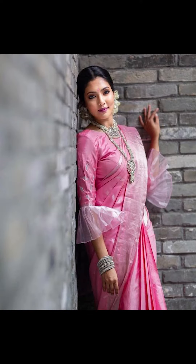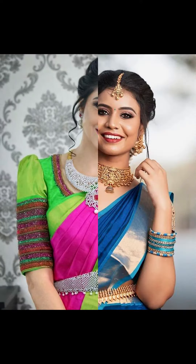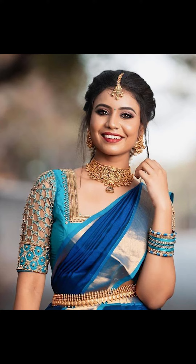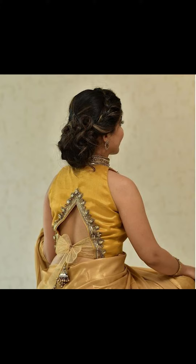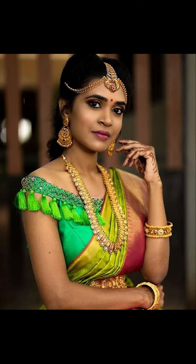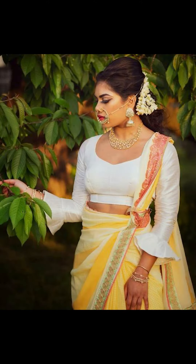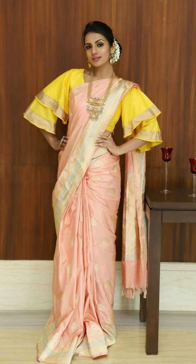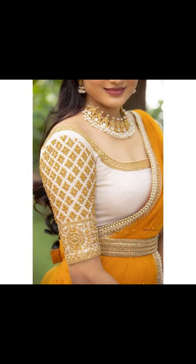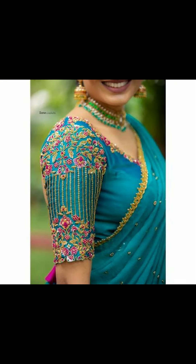You can also try tassels in your sleeves. Friends, if you like this video, please comment and subscribe to Fashion Trends. If you want to purchase similar types of blouses — some of the best ones you've seen in this video — you can buy them, and they're absolutely cute.